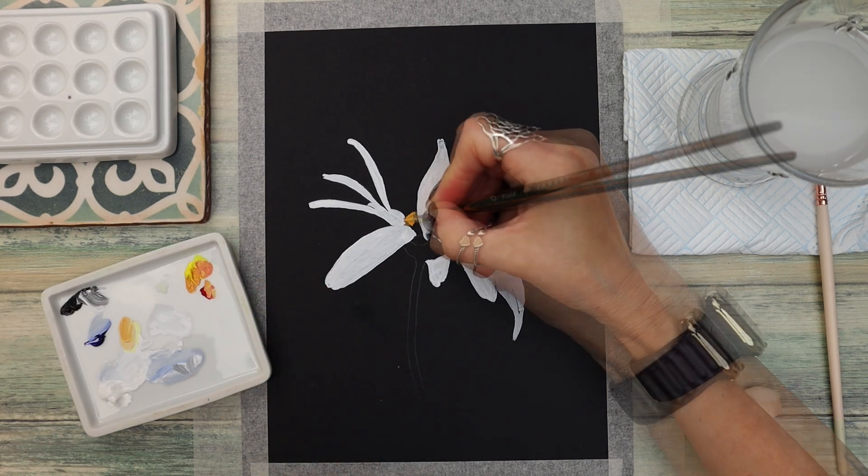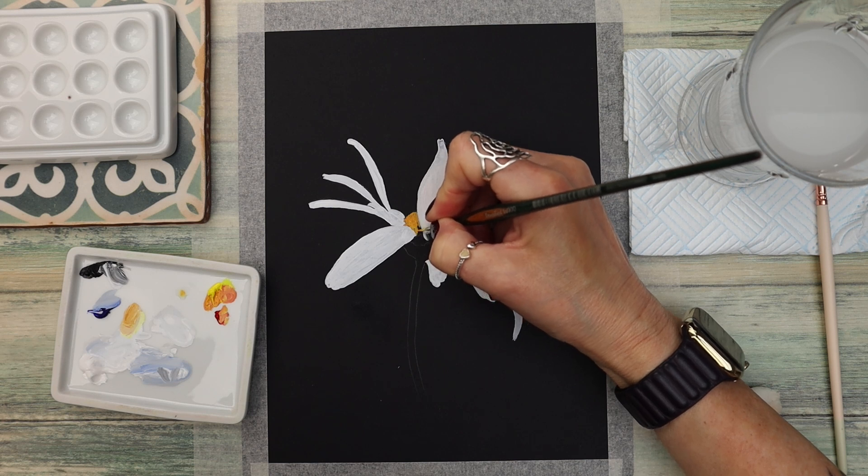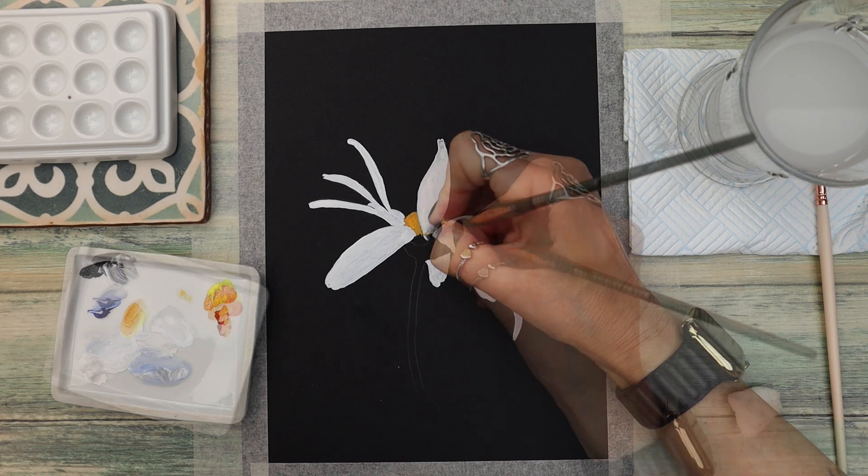Mix in red and yellow to create a lovely orangey colour, and I'm applying this with a smaller brush to the stamen in the middle of the flower. Notice how I'm using a patting motion to apply the gouache to the paper.